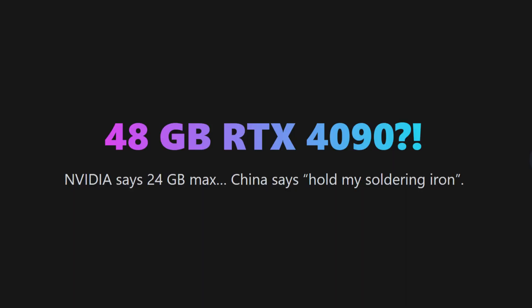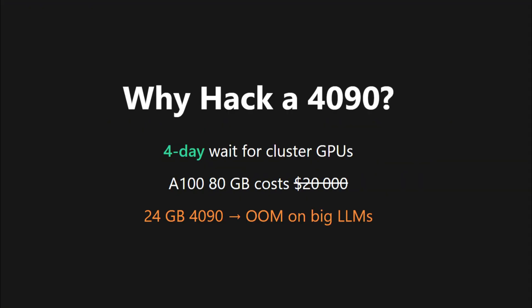AI crowds fight for pricey hardware. A 180GB card costs $20,000 and still keeps you waiting, while a normal 4090 is cheaper but crashes on large language models due to its 24GB VRAM limit.